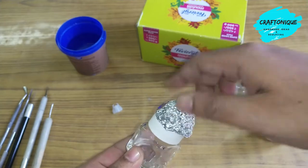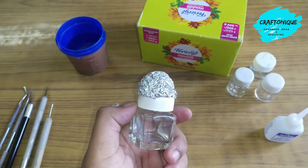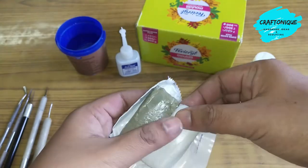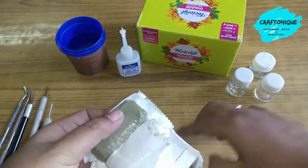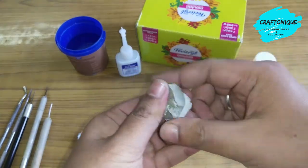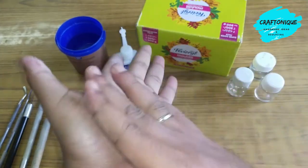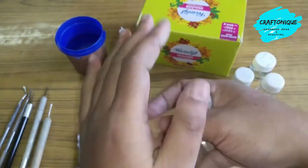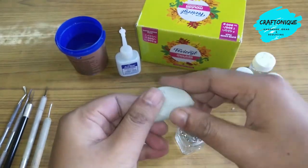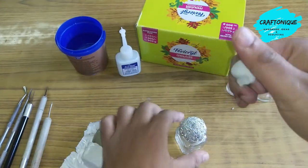Now on the lid, we have to apply Moldit, covering everything. Take the Moldit and mix them in equal portions — don't take large portions at once. Mix and knead them properly; I would suggest kneading for at least one minute. After kneading for one minute, it will look something like this.